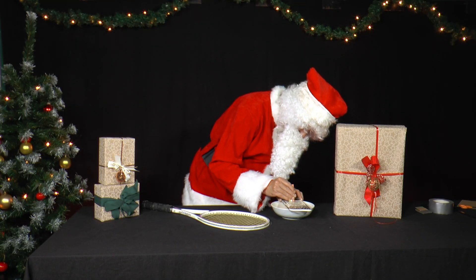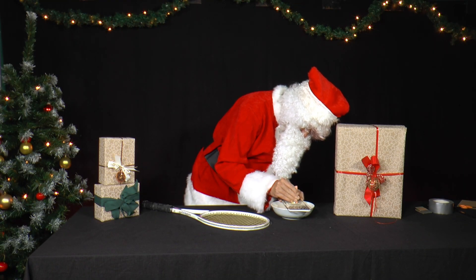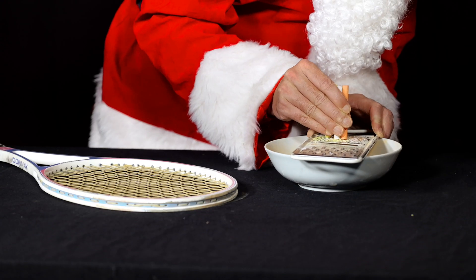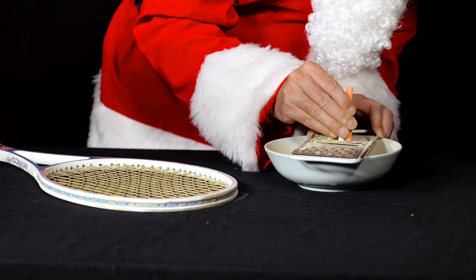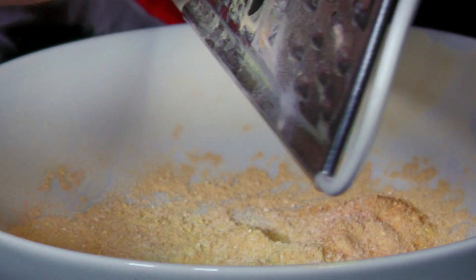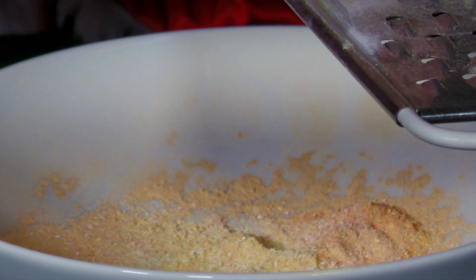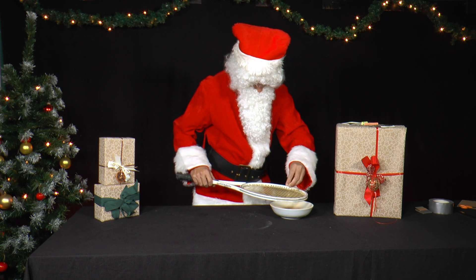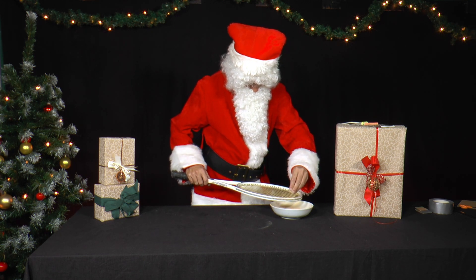He grates the chalk into fine powder with a kitchen grater. Next, he sprinkles the chalk dust over the strings and the frame of the whole racket.